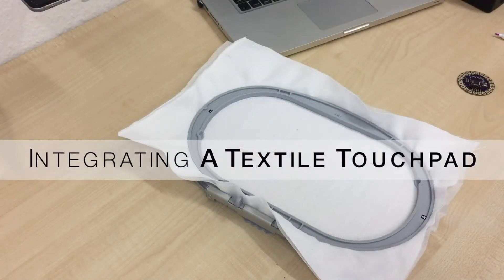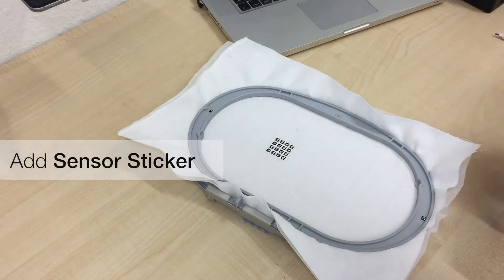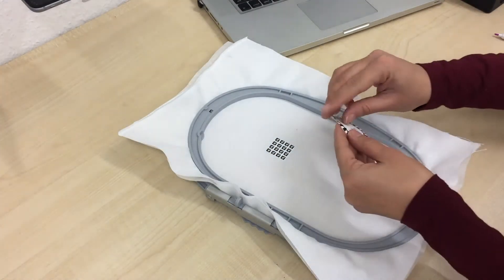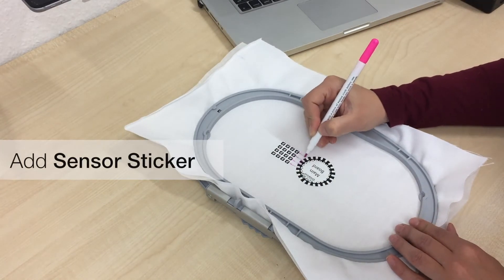To insert a touchpad sensor on the fabric, the user cuts the sensor sticker in any convex shape. She adheres the sticker to the fabric and connects it with a component sticker.